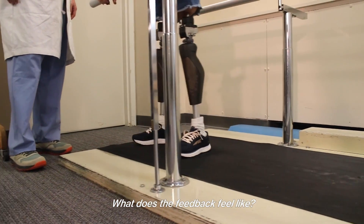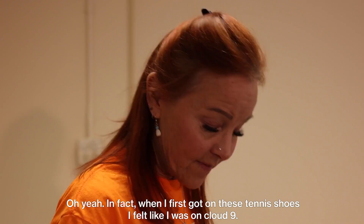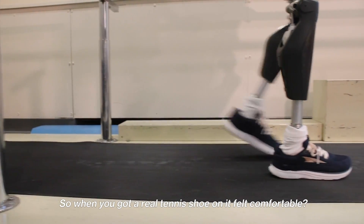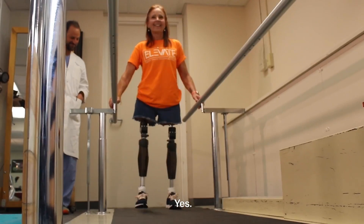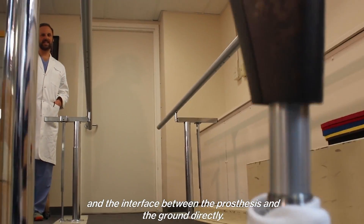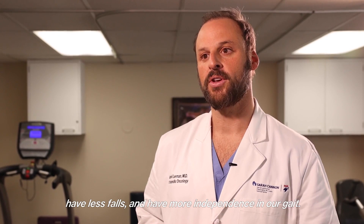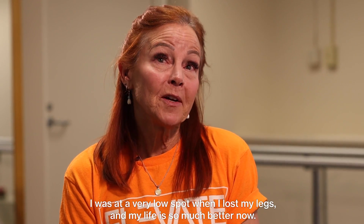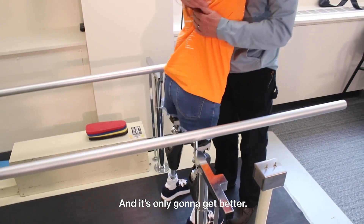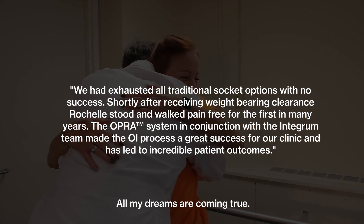I can feel everything. You can feel the rubber or the surface you're on. When I first got these tennis shoes on, I felt like I was on cloud nine — it was actually too much sensation. The benefit is the ability to feel the prosthesis and the interface between the prosthesis and the ground directly. When we can feel what we're stepping on, we walk with more confidence, have fewer falls, and have more independence in our gait. I was at a very low spot when I lost my legs, but my life is so much better now — and it's only going to get better. I get to hug somebody standing up. All my dreams are coming true.